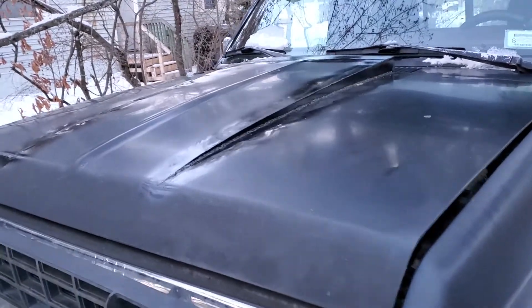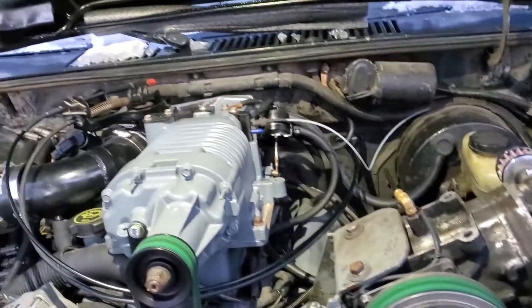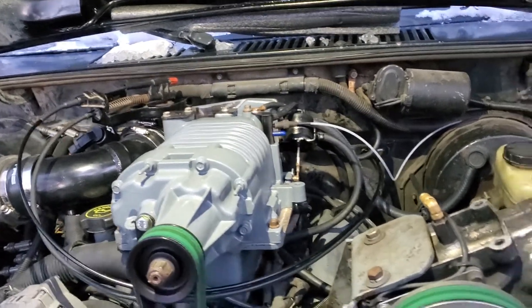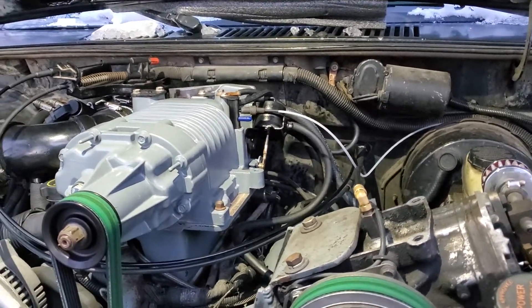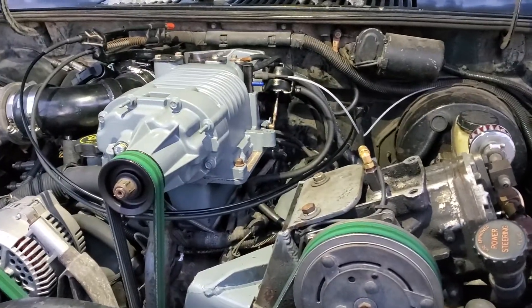Those of you that might have watched my truck videos may notice there's a cowl on there now. That wasn't just cosmetic — it's because of this. This is an Eaton M62 off of a 95 Buick Riviera. Yes, I supercharged another four-cylinder, and this one's actually mine.